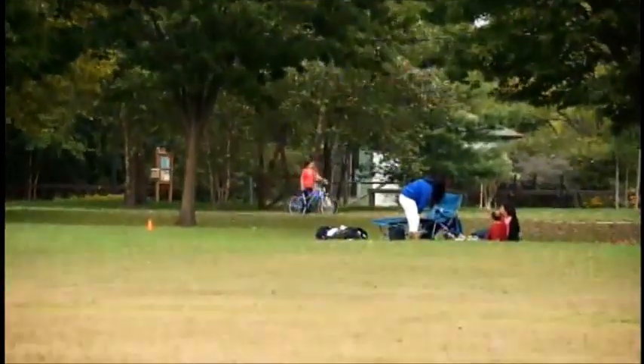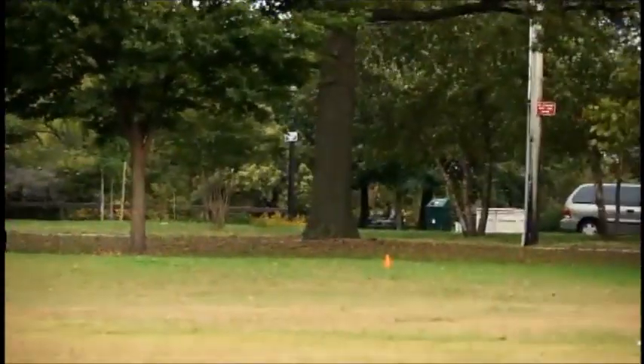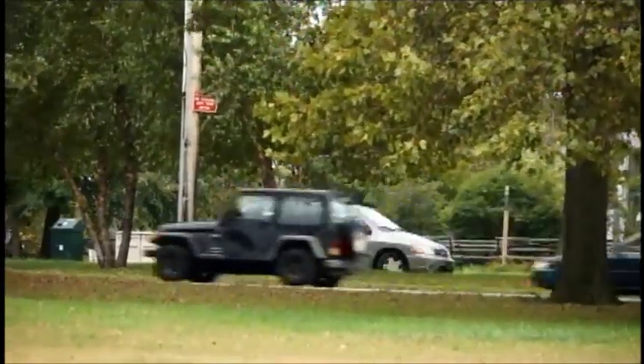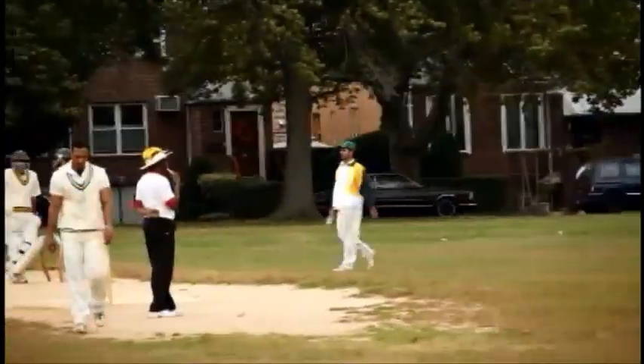Uma hits it out of the ground for six runs! Out of the ground for six runs — down the road! Beautiful shot by Uma! My gosh, that was a great shot by Uma on his legs, and he whipped it magnificently for six runs.